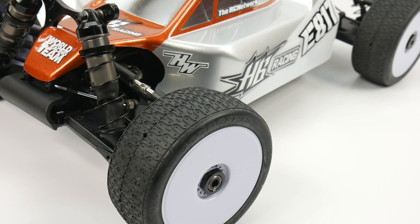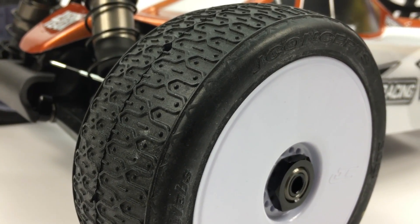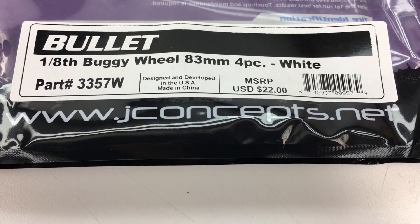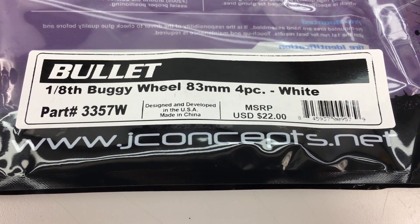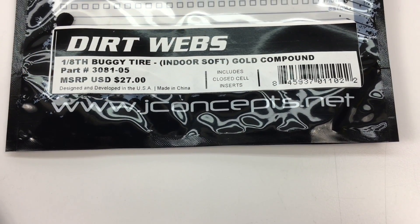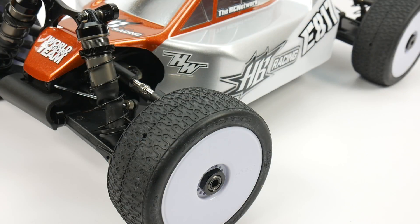To keep me glued to the track, I went to my friends over at J Concepts for some fresh rubber and some Premier White wheels. I went with the Bullet White wheels — their standard 1/8-scale buggy wheels — and went with their Dirt Webs in gold compound, which does very well on a clay track.